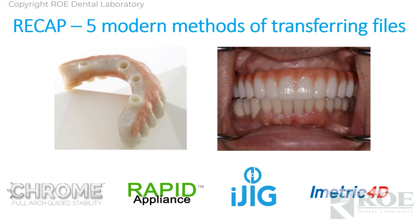We have two courses coming up. One is on the 18th — surgical guides from simple guides to full arch. I'll give that presentation — we make a lot of surgical guides here. And then we are changing the whole industry — this will be a full arch guided surgery program with Dr. Grant Olson, where he is going to demonstrate full arch, immediate load, Chrome surgery using zero holes. The patient went home with that prosthetic on the day of surgery using energy, not screws — fascinating technology.